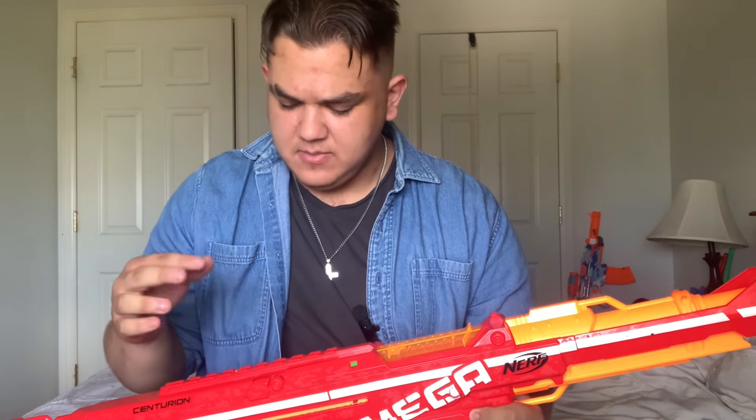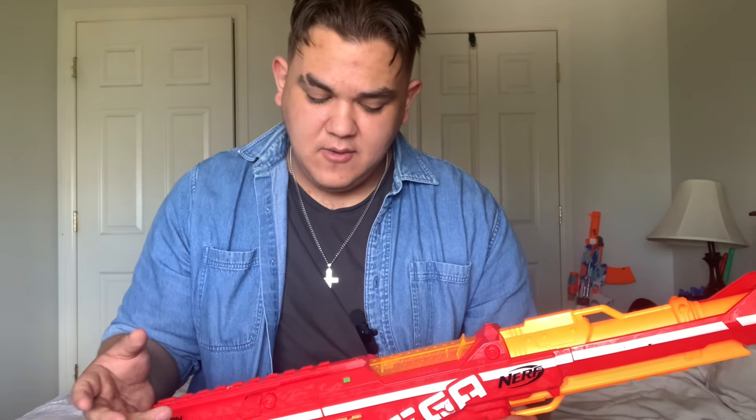Overall everything on this is pretty fun. The stock is a little short for some people but for me it feels okay. The thumbhole grip is a little weird, and it kind of comes down to what purpose this has today — not a whole lot. There are so many great snipers out there that you don't really need to use this anymore. I love the Mega Centurion, but there are better options — there's even a 3D-printed sniper that is so much better than this in every way.